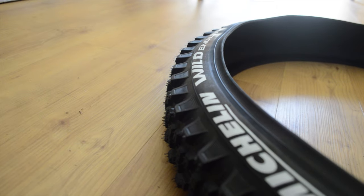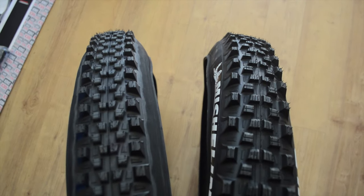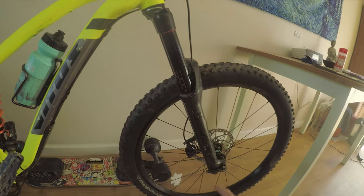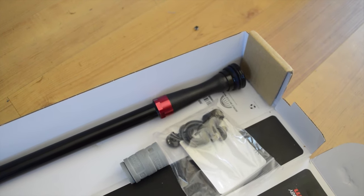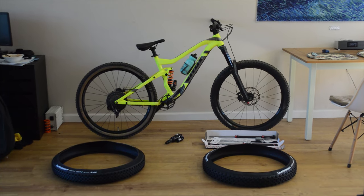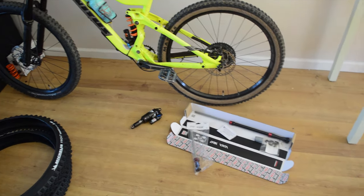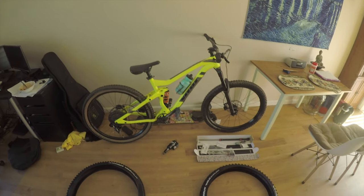So that includes new tires — I got a full set of Michelin Wild Enduros, super duper knobby, super nice tires. I'm also going to be upgrading to a new damper. We're going from the old crappy 2017 Yari damper to a new RCT 2.1 damper. And not only that, I figured well, I'm taking off the wheels and taking off the fork to service it, I might as well take off everything, clean the whole bike, and repaint it as well — just to make my bike run and look like an absolute new machine.